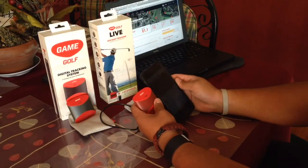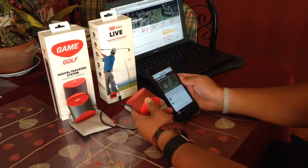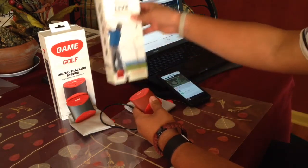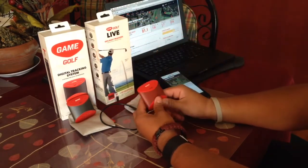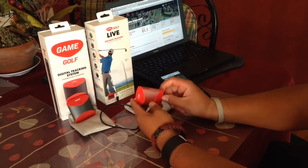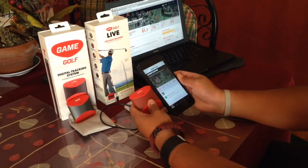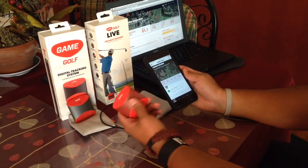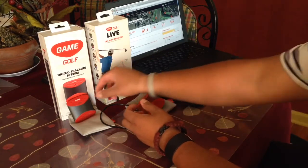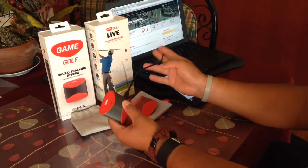Welcome back to The Simple Game. This is my quick review on the new Game Golf Live device. If you haven't seen the unboxing, I go over what it comes with. Basically, this newer device has Bluetooth technology, so you can transfer your information via Bluetooth to your phone or laptop. With the first generation, you had to wait until you got home to transfer via USB cable.